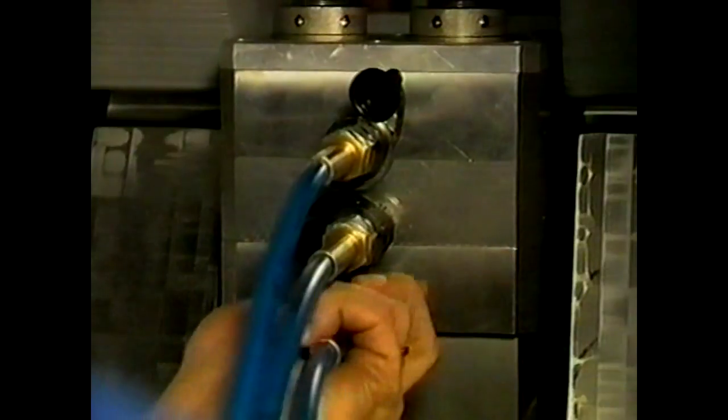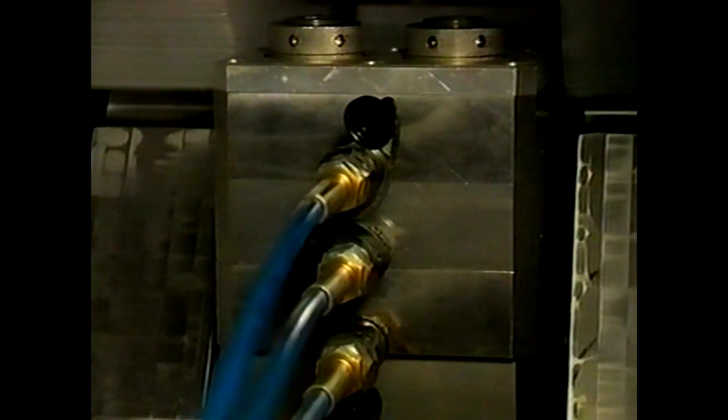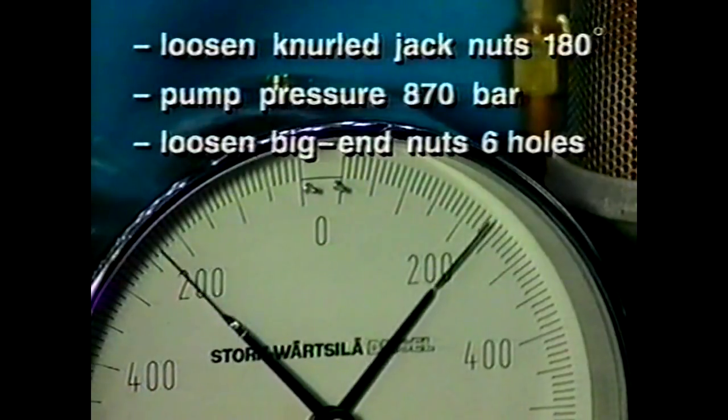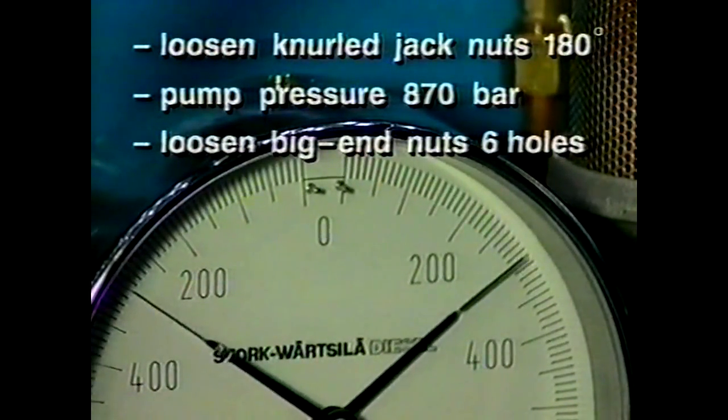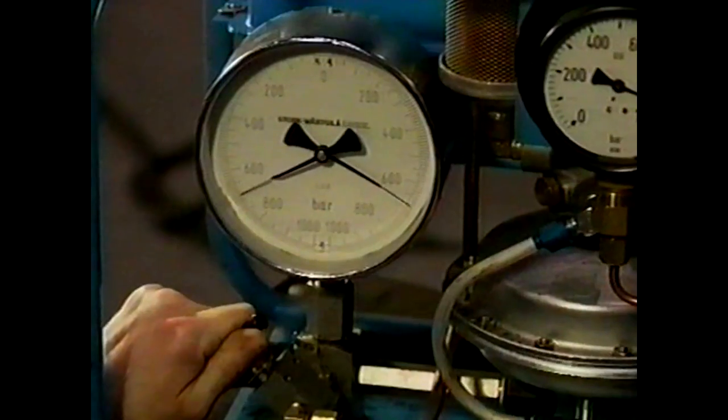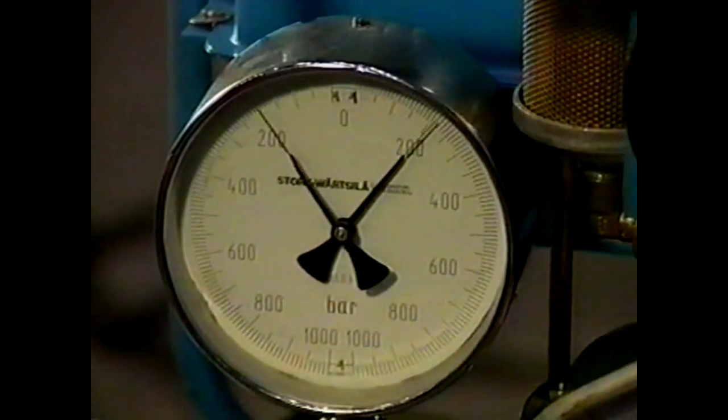Every jack element has a separate coupling for oil supply. As soon as the jacks are connected to the hydraulic pump, the nuts of the jacks are turned tight with a hook spanner to prevent the jack reaching its maximum stroke. Then turn back the four nuts half a turn. Bring the jacks under the right pressure with the pneumatic pump. Check at which pressure the nuts come loose and turn back the nuts sufficiently. Subsequently lower the pressure to 50 bar and check if the nuts are free.